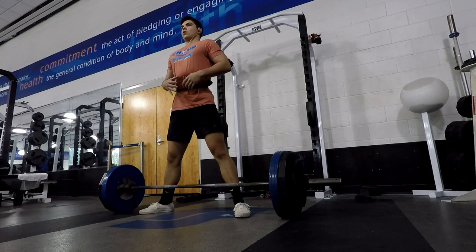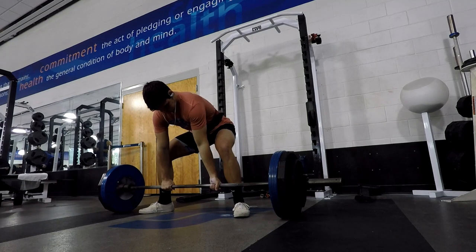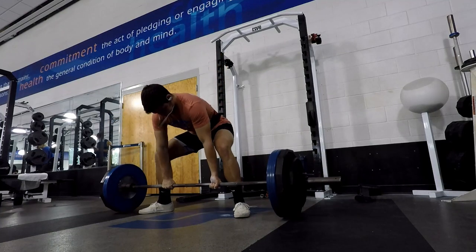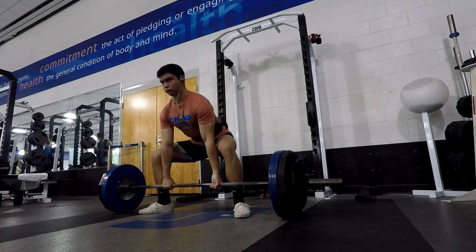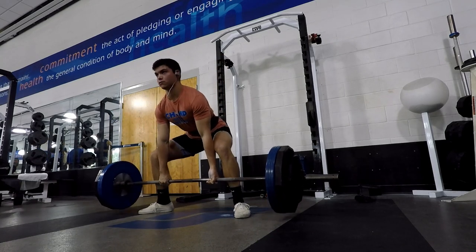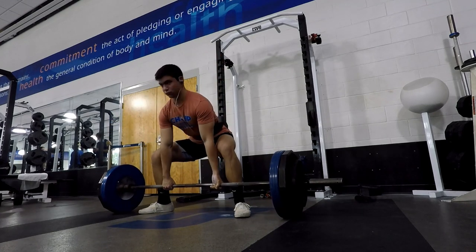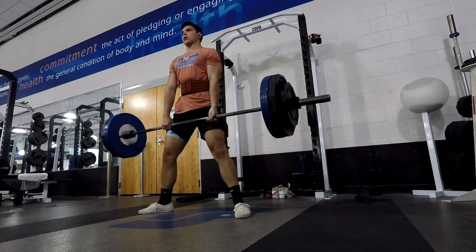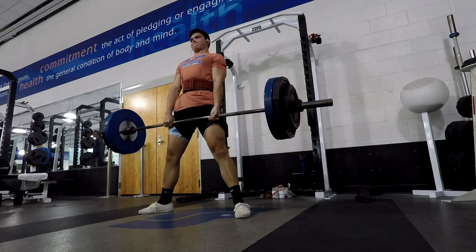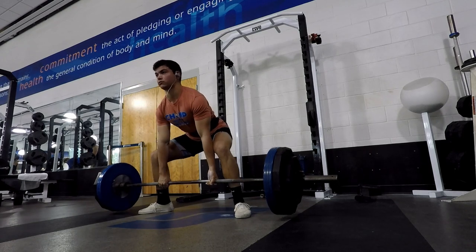You can see the setup again — you can kind of see the rings, and you'll see my grip where the knurling meets the smooth part of the bar. Then sink the hips down, chest up, pull, lock out at the top completely, and come back down and start over. I was doing sets of six here, which were pretty okay. My sumo form is all right — the thing with sumo is you can go pretty narrow or pretty wide. I have a slightly narrower stance for sumo, but a lot of people do go wider and angle the feet out even more.